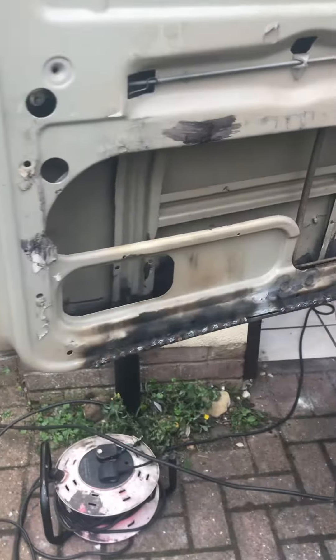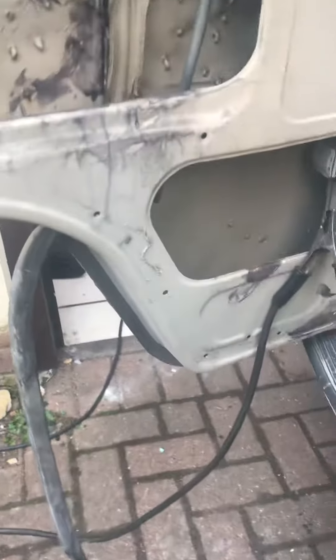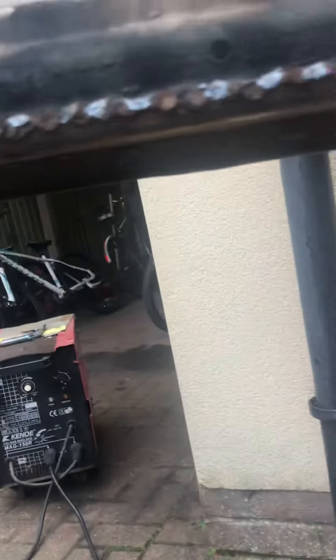My bit of welding. I'm fixing this door. So as you can see, I've welded a plate there — a little spot, spot MIG welding.